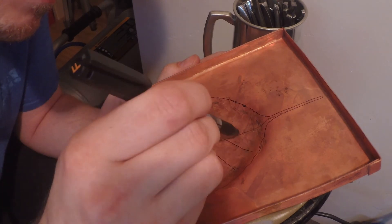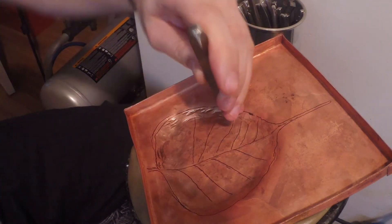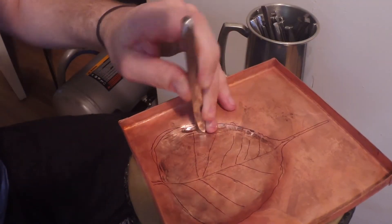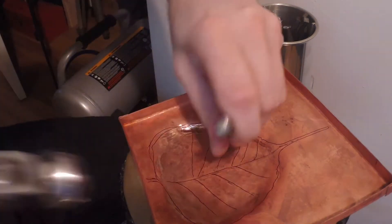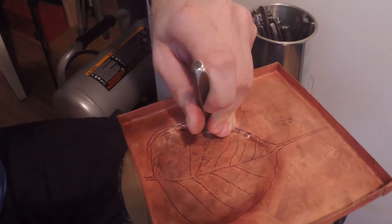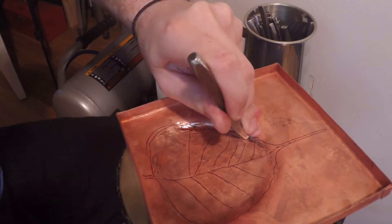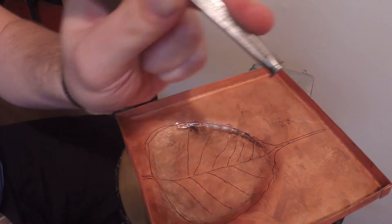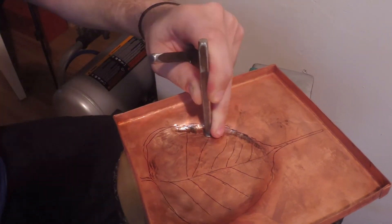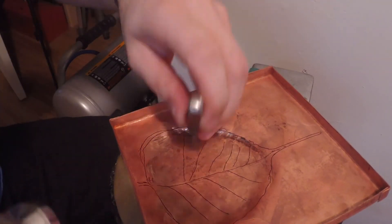The main two pushers used on this project were a teardrop pusher and then later a flatter that has an upset on it, so you can get slightly underneath things, which is really handy. The main thing about the teardrop pusher is that because it has a small side and a large side, you can create a tapered line as well as get into different crevices. At the top of the Bodhi leaf, the teardrop was really helpful.